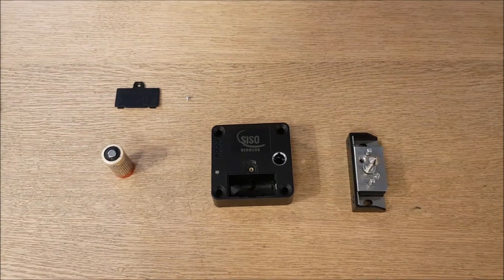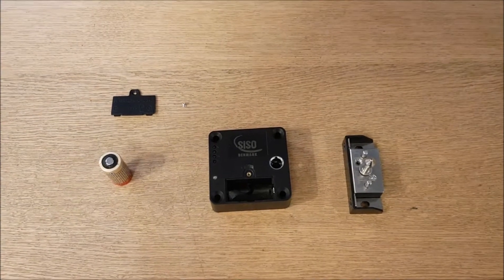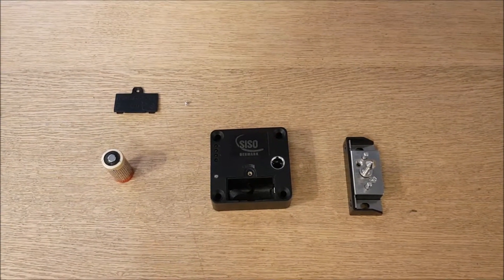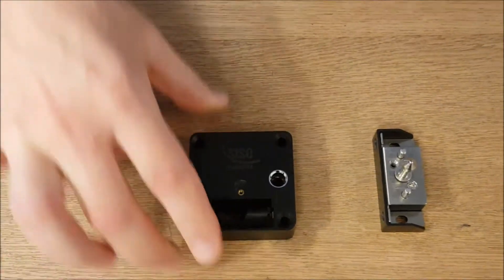Welcome to this small introduction video to CISO's Invisible MyFair 1 mini lock. When you buy the lock, you buy the lock body, as you can see it here.